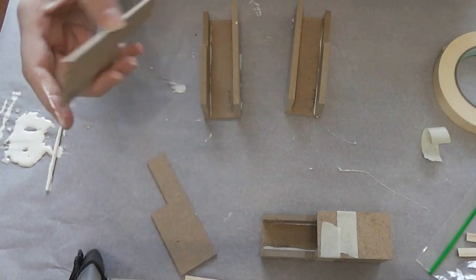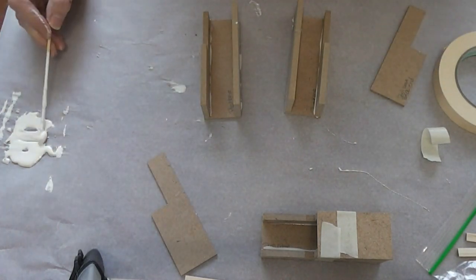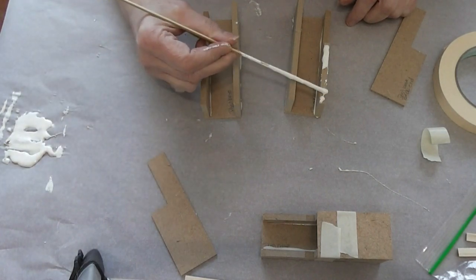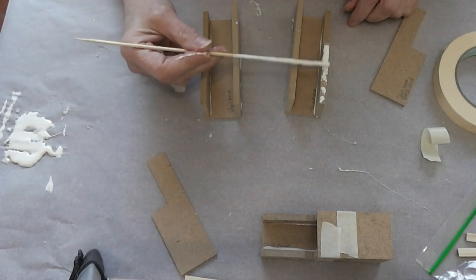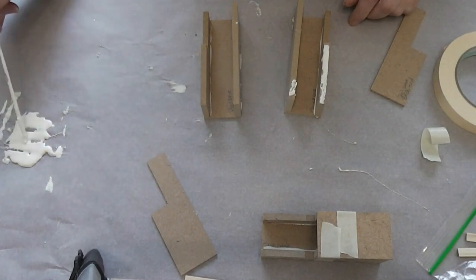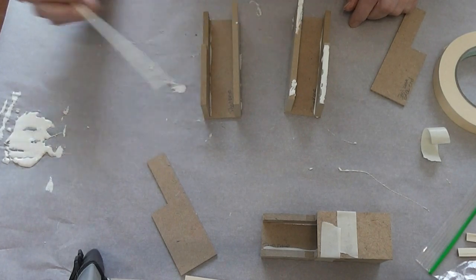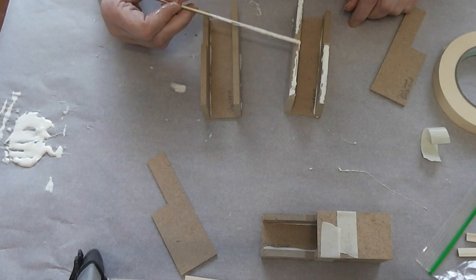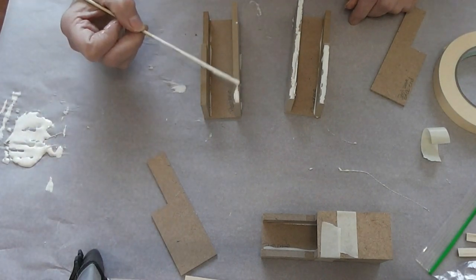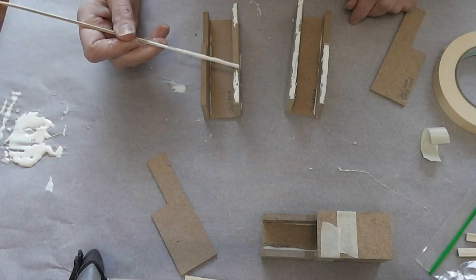Now this is our back piece and this one goes this way and then one goes this way. I don't always need to tape it — with this glue I'm finding it really doesn't slide. This Gorilla Wood Glue is really impressive, it's a really good product. The only Gorilla Glue I would not use is their standard regular gorilla glue because it expands when it dries. But this and their super glue — their super glue has become my favorite.